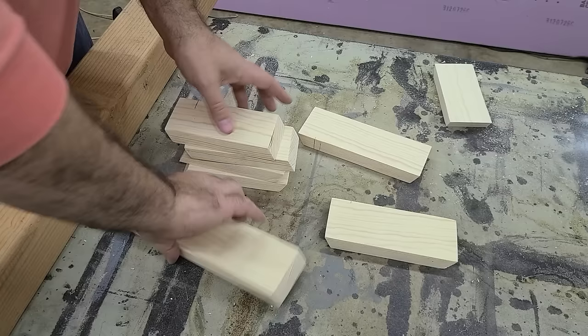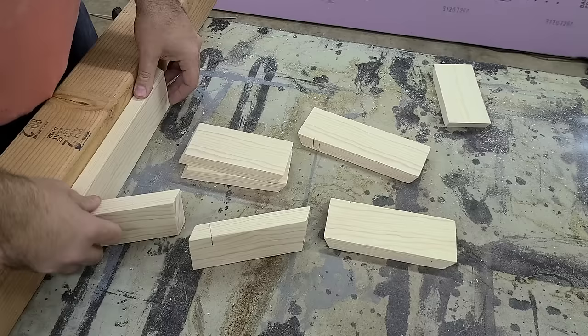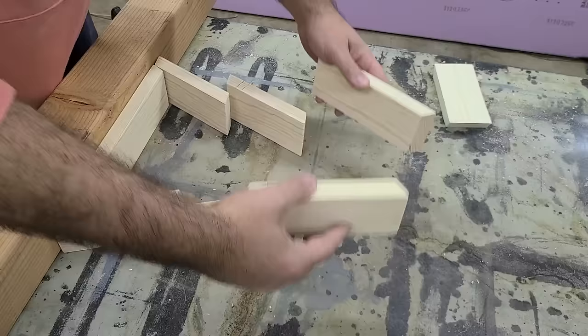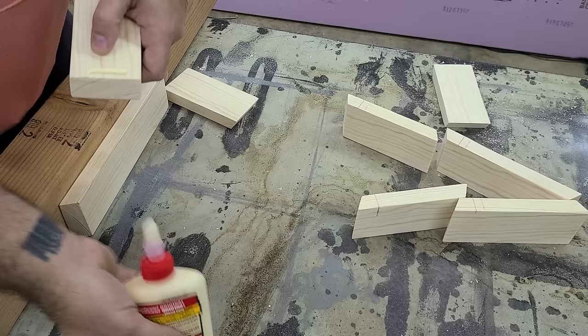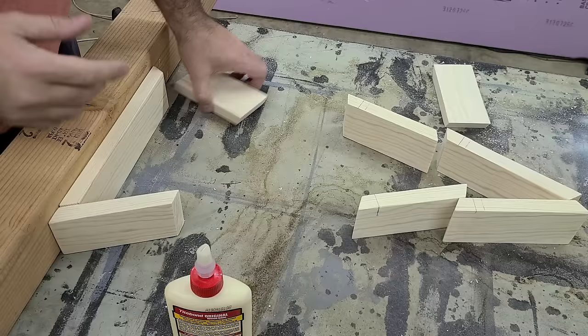With a support board clamped to our table I will butt my pieces against it to make sure everything is even. What I will be using to secure everything together is Titebond original wood glue and one inch brad nails. If you do not have a brad nailer, just clamping everything together will work too. To get the proper overlap I will measure one inch from the tip of the cut.